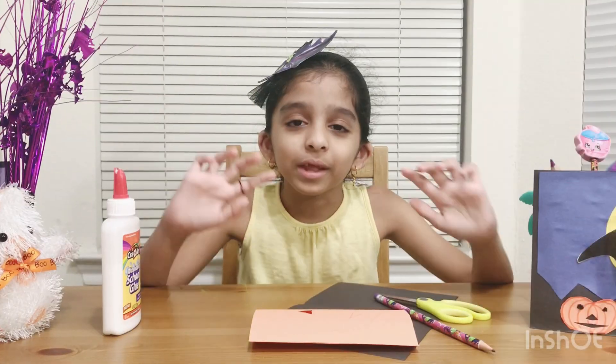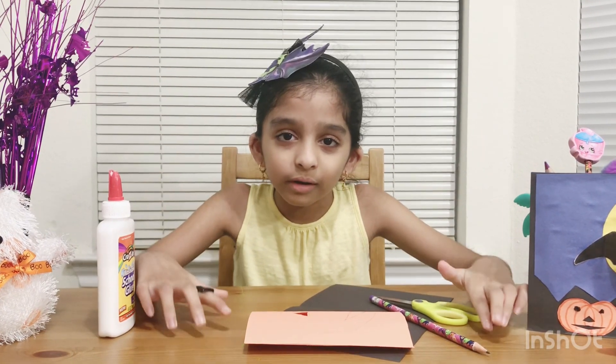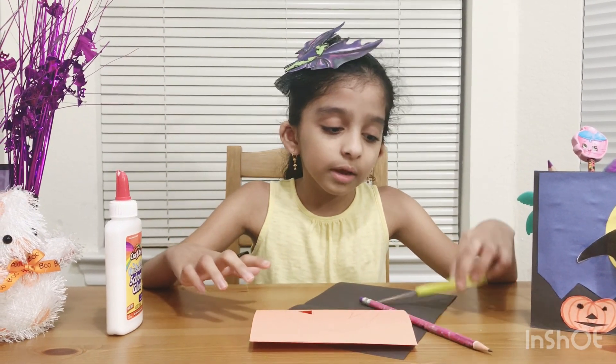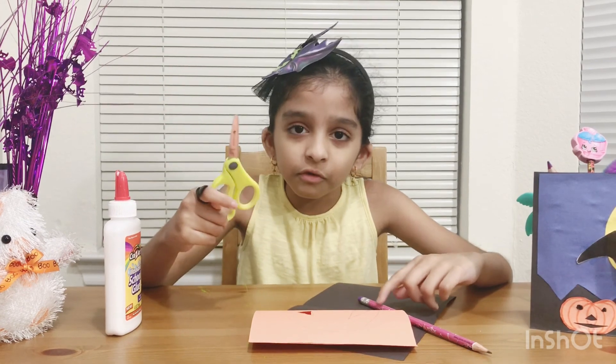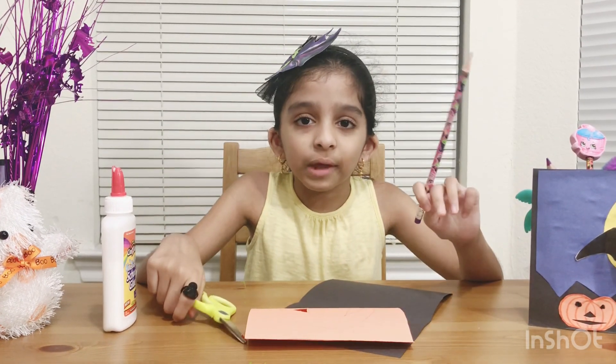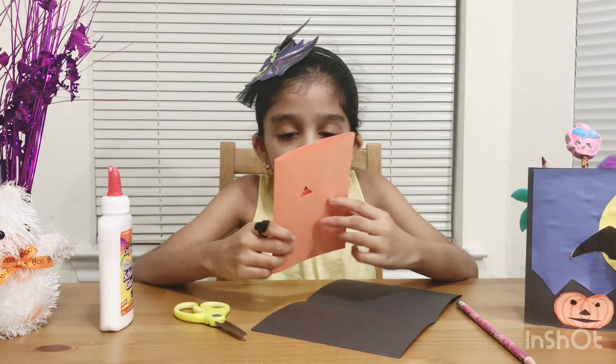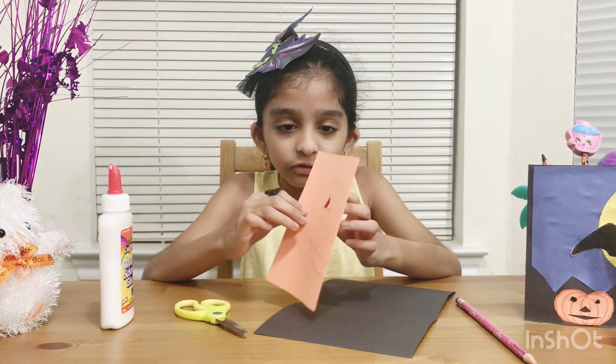So let's make the next Halloween pop-up card. For this Halloween pop-up card, you'll need scissors, a pencil, and orange construction paper.